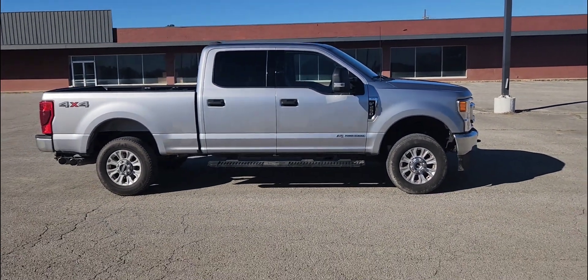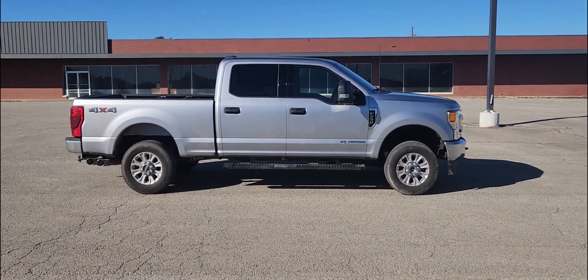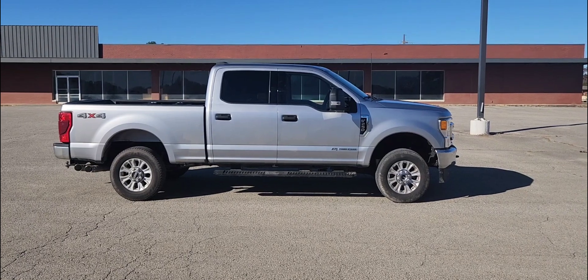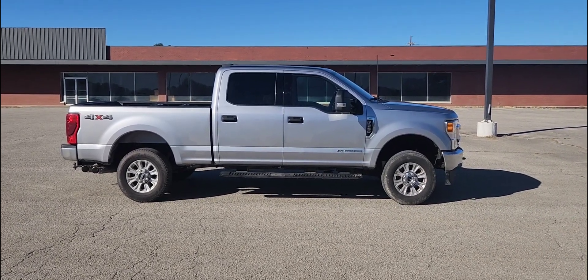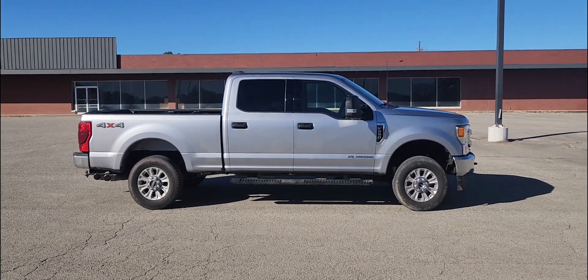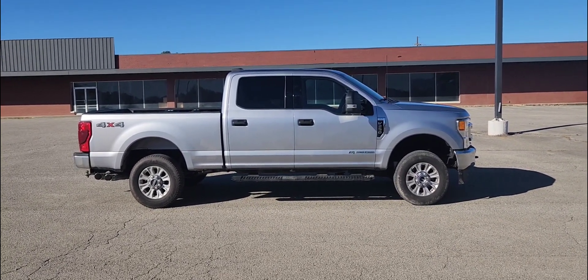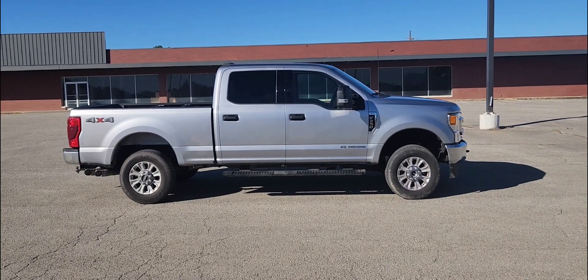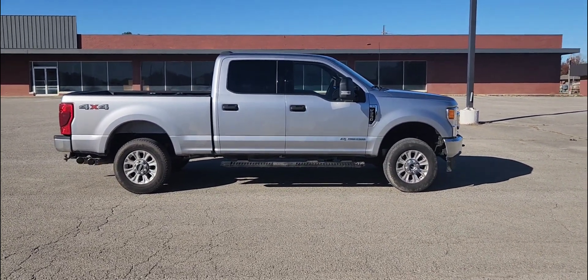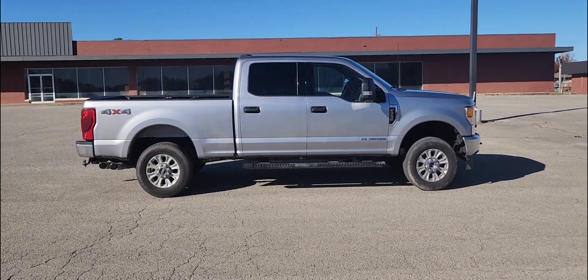It'll look a whole lot better with wheels and tires, but it's just not aggressive at all. You won't see this truck coming down the road the way you notice other lifted trucks. I see other 2022 F250s coming towards me with a lift on and think 'man that truck looks good' — this one, as of right now, no. I would say go ahead and get the two and a half inch.